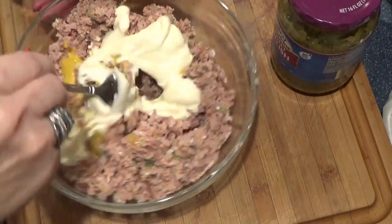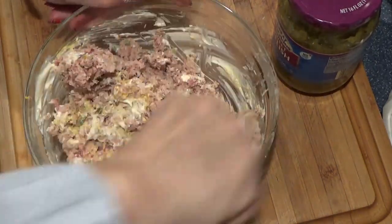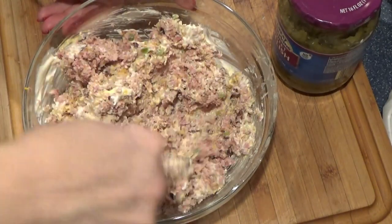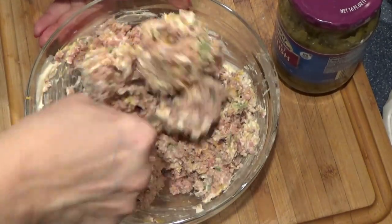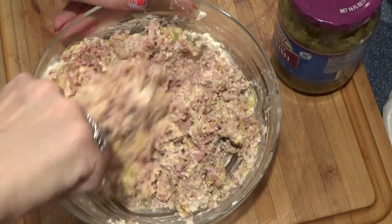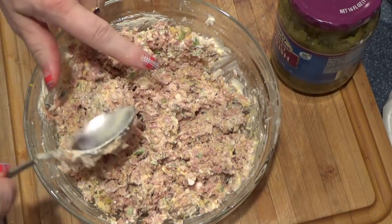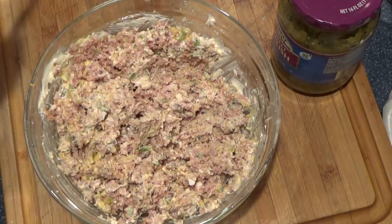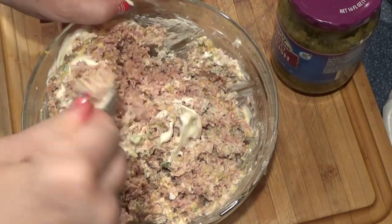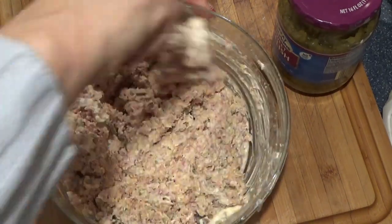And about a quarter cup of mayo. We'll give this a stir. If I need a little bit more, I'll add it. It's about three quarters of a cup total, but if you need a little bit more or you like yours a little drier, a little less — I'm going to add just a touch more.